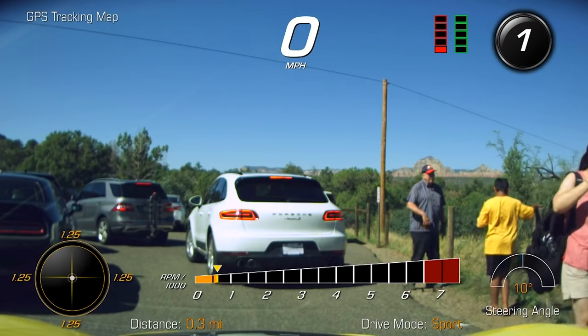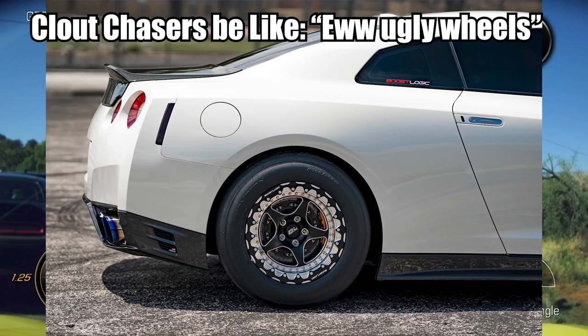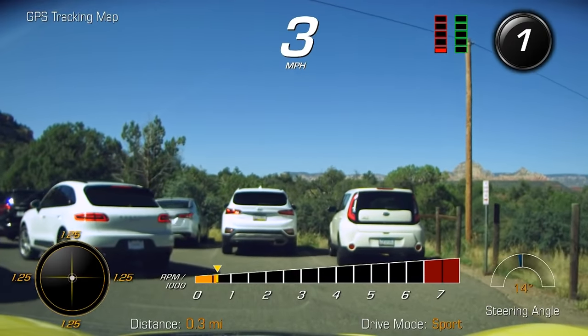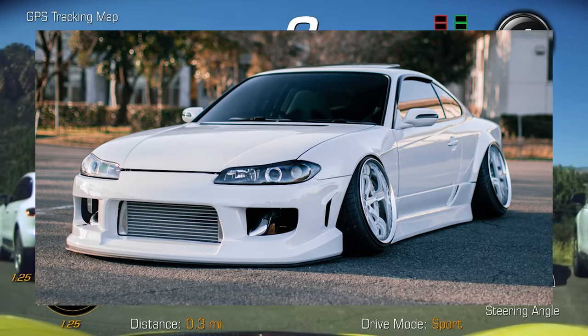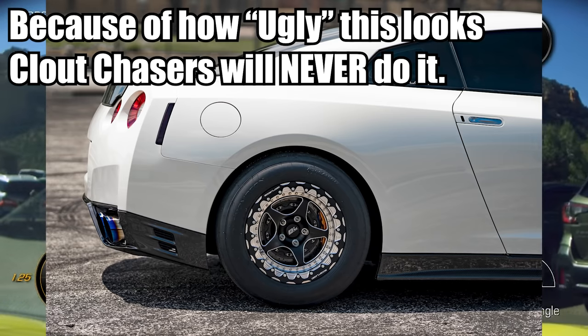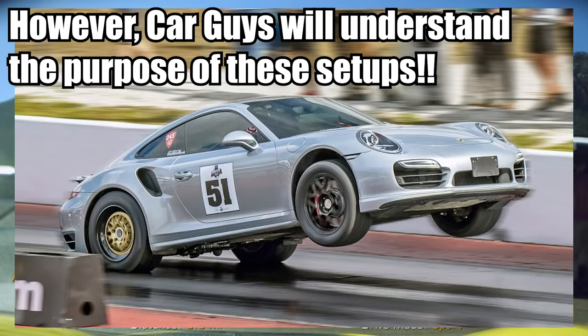A lot of non-car people and new car guys actually think this looks stupid — like, why would you have mismatched wheels, or why would the rear wheel be the smaller one? People are used to all wheels being the same design. The current clout culture is slammed cars with large diameter wheels and little tire sidewall, so drag setups practically spit in the face of clout culture. People who do this aren't doing it for clout — they actually have a car that needs it.